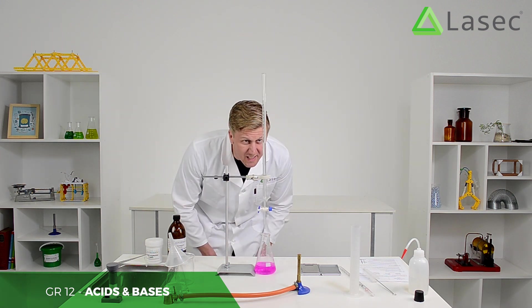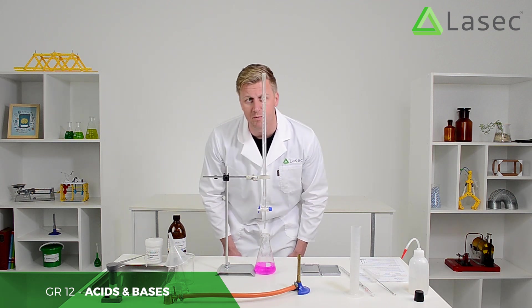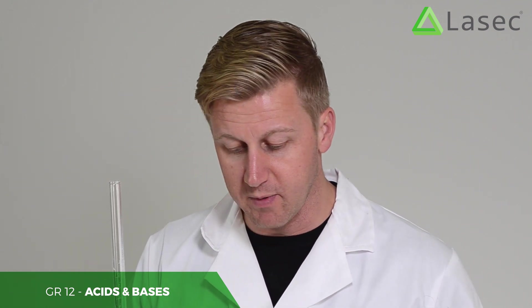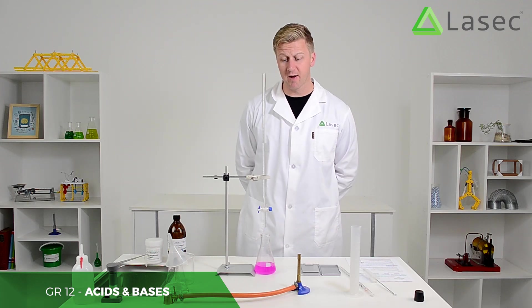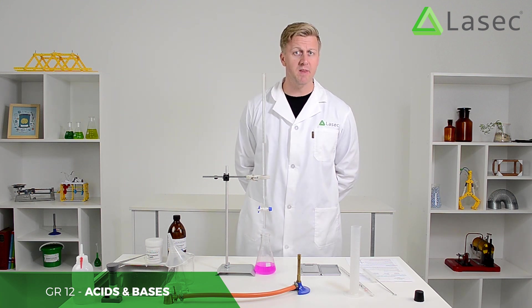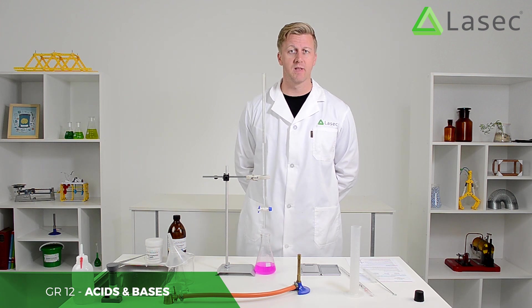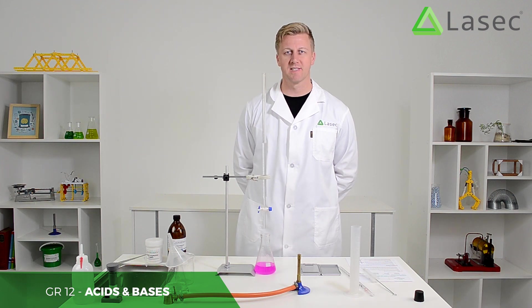We've used exactly 12 millilitres — 12 out of the 25 millilitres we had in there. So, 12 millilitres of sodium hydroxide neutralised 0.63 grams of oxalic acid in 100 millilitres of water. That is the point at which they turn. Learners can now do their calculations and figure out exactly what those concentrations are. They should repeat the experiment three times to make sure nothing is missed or done incorrectly — three times and you've got a hit. Isn't science awesome?